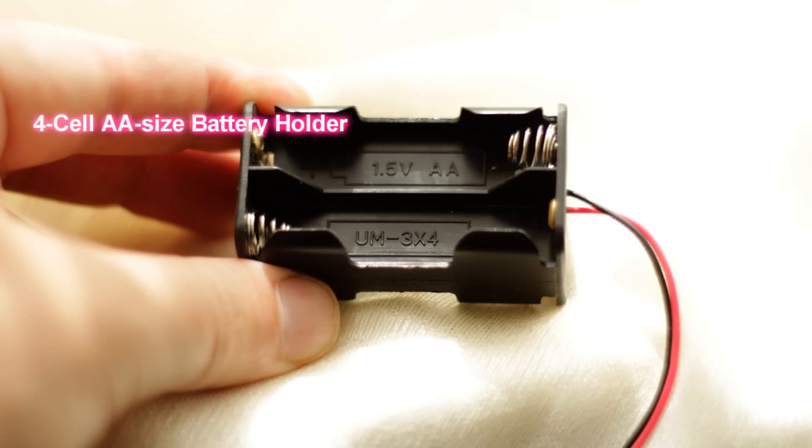What we're looking at here is a four cell double-A size battery holder with plug. You're going to want to purchase this if you want your intervalometer to be portable and used outside, such as in areas where there's no outlet to plug in your power supply.